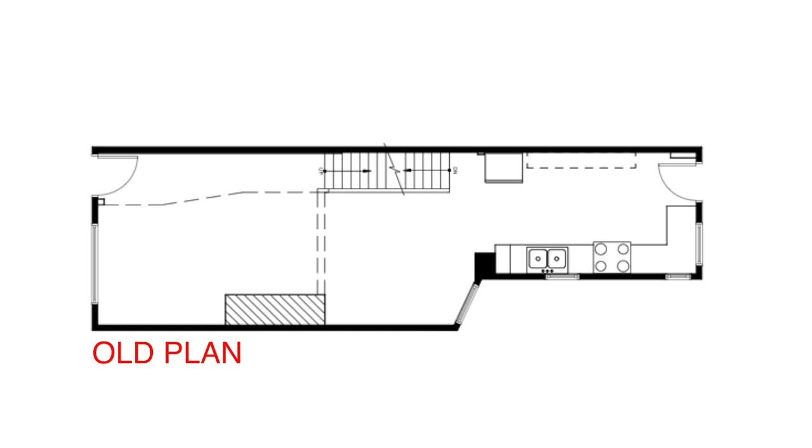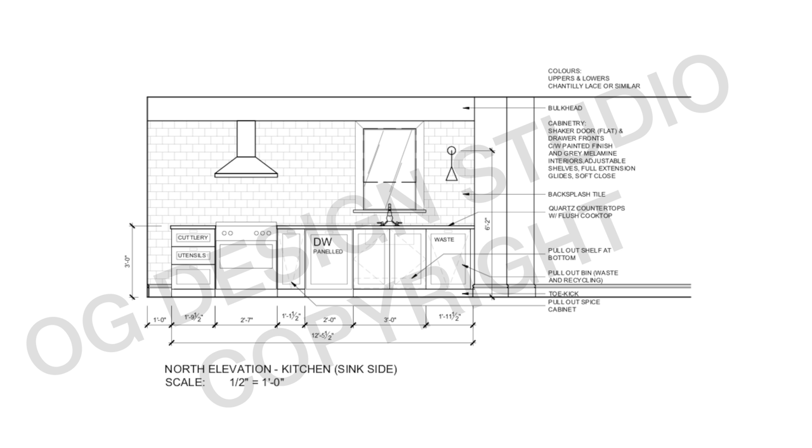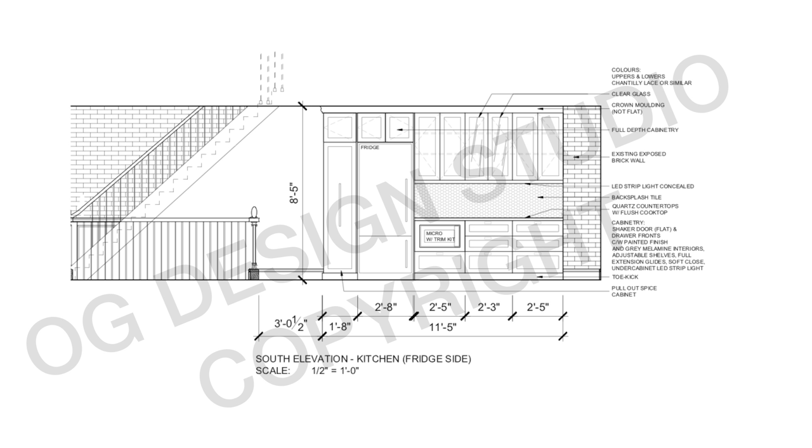We're getting closer to the end, but first one of the biggest changes to this home is happening in the kitchen. In the last episode I showed you the new design — this was the old layout. Since I removed the old door and window at the back of the house and replaced it with a large double door, a galley style kitchen is the most efficient use of space. On one side I've got the sink, dishwasher, and stove; on the opposite side I've got a large pullout pantry and the fridge.